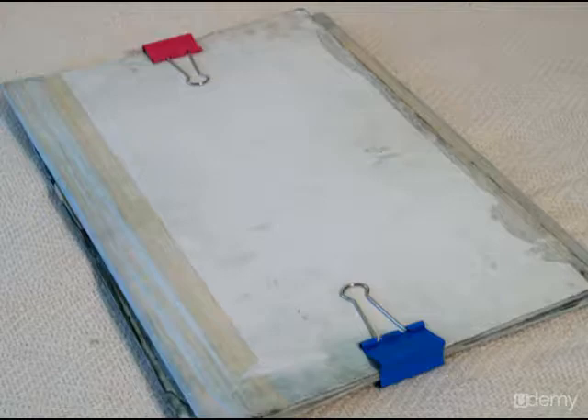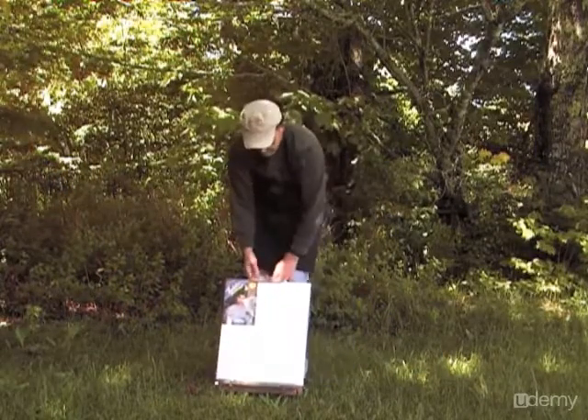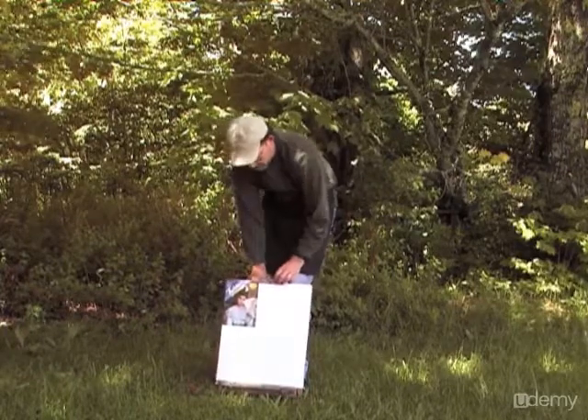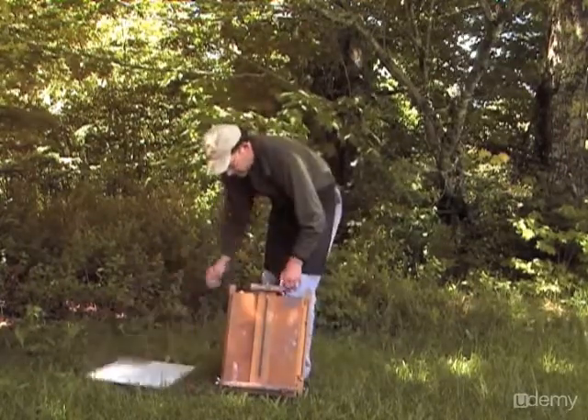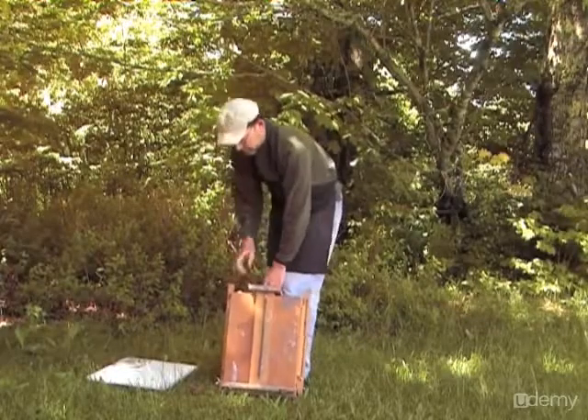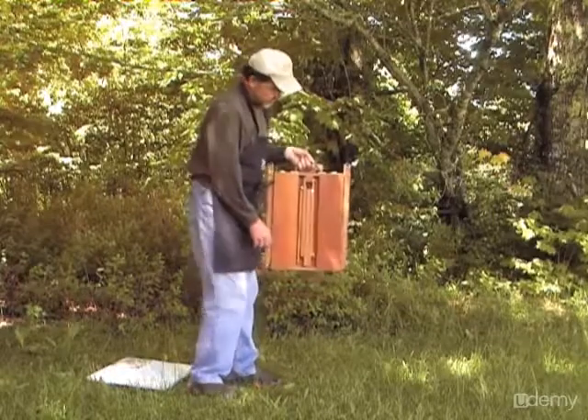One of the oldest and most trusted pieces of equipment is the French easel. It's very sturdy and stable in the wind, but it often gives beginners a tough time learning how to set it up. So here I'll give you a quick demonstration on how to set up a French easel out in the field — there are a couple of different ways, but this is the way I like it.